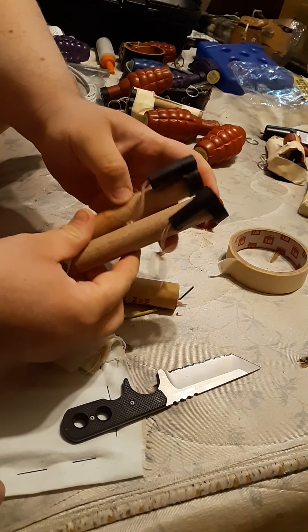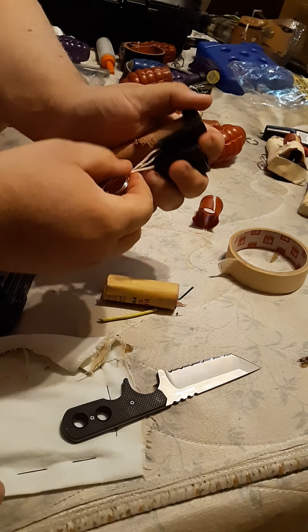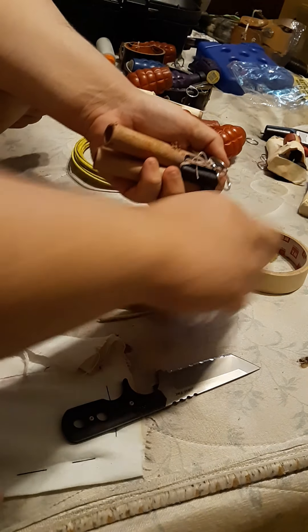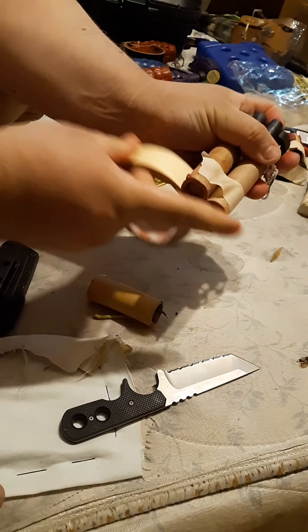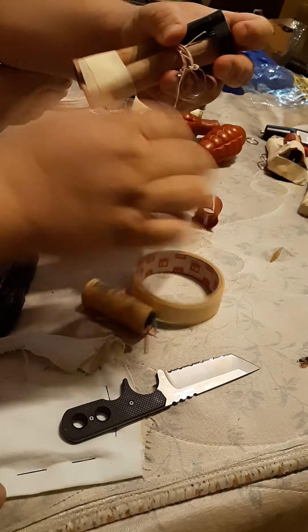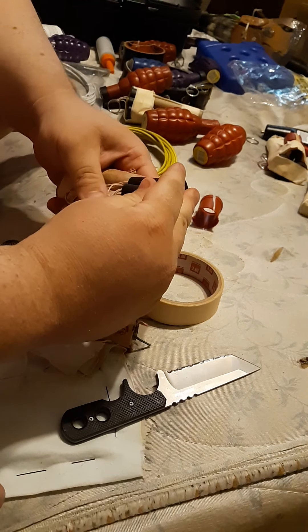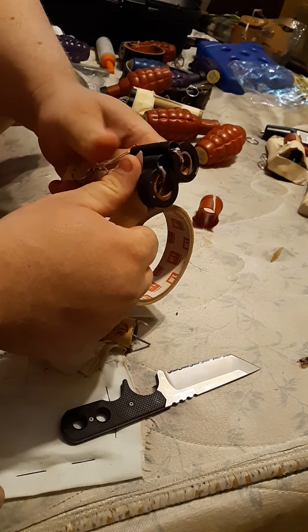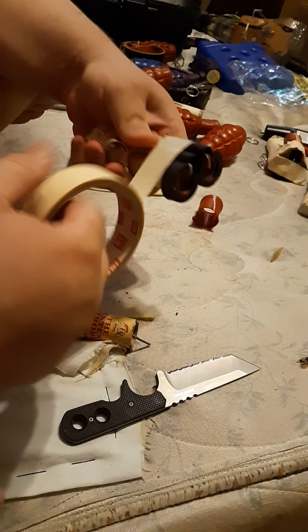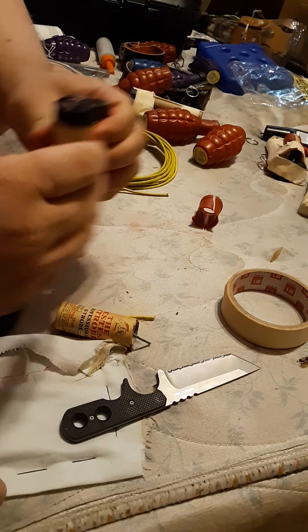First thing you do, make sure the caps are on these. You want to put the two pull strings together, close together like that. Get the strings out of the way and tape these together — just a couple of times around will hold it. Then go up to the top and around that little plastic part that holds your striker. Do a couple of times there. So now these are together; they're not super solid right now, but we're going to get there.